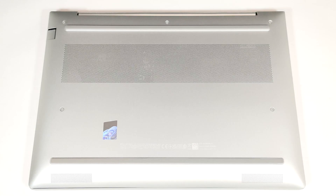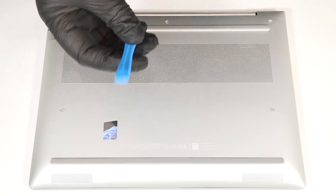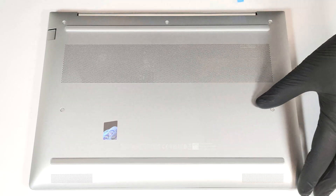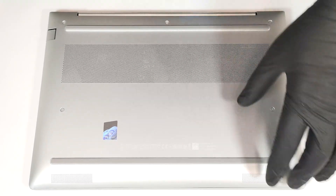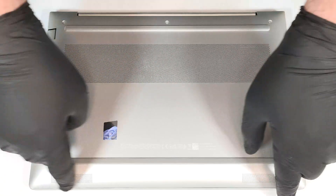Hello, this is Nick from Laptop Media and today we will show you how to open the HP EliteBook 640 G11. To open this business machine, you have to undo just five captive Phillips head screws. Pop the areas behind the hinge cover near the top two edges with a lever tool. Lift the middle as well. The next step is to pry the sides and the front.